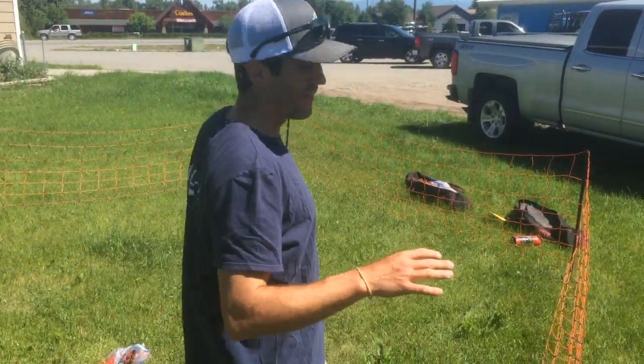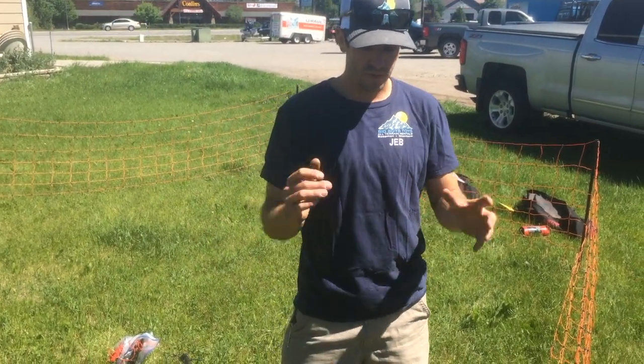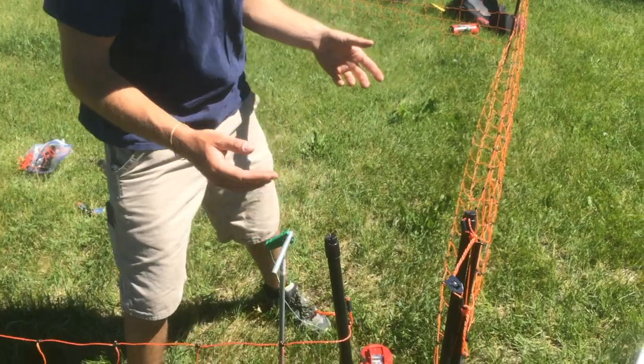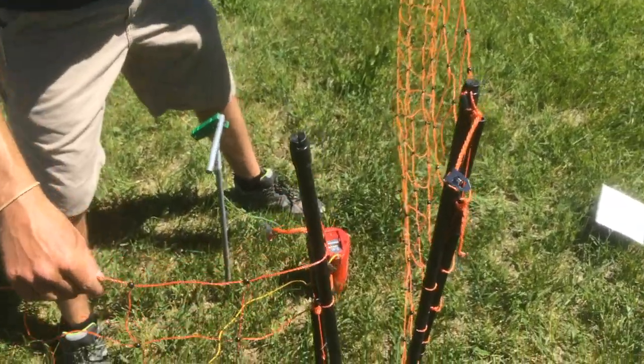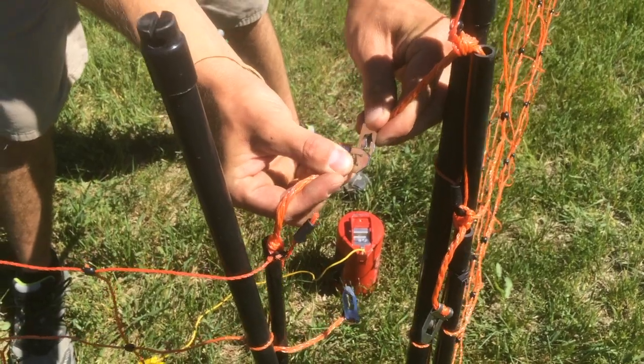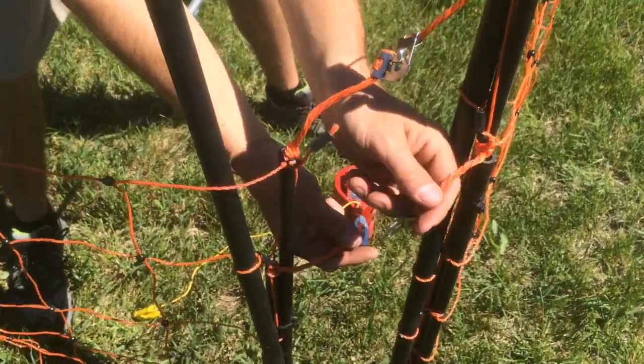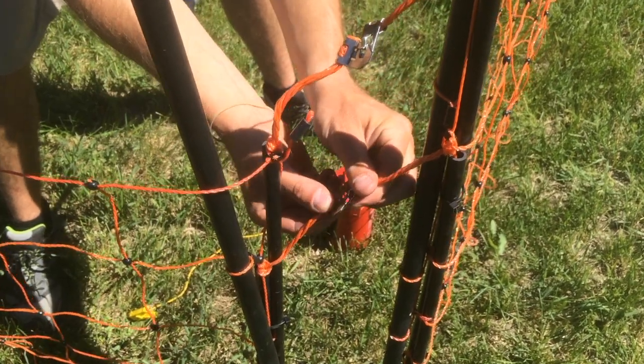We're back here. We've got the fence set up in this general pentagon shape. The last thing you've got to do to finish off the fence side is to clip the four metal clips together — making two sets — which basically completes the circuit on your fence.